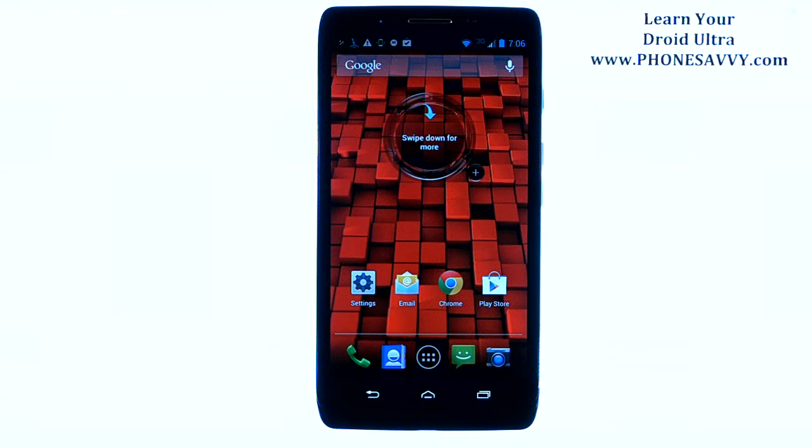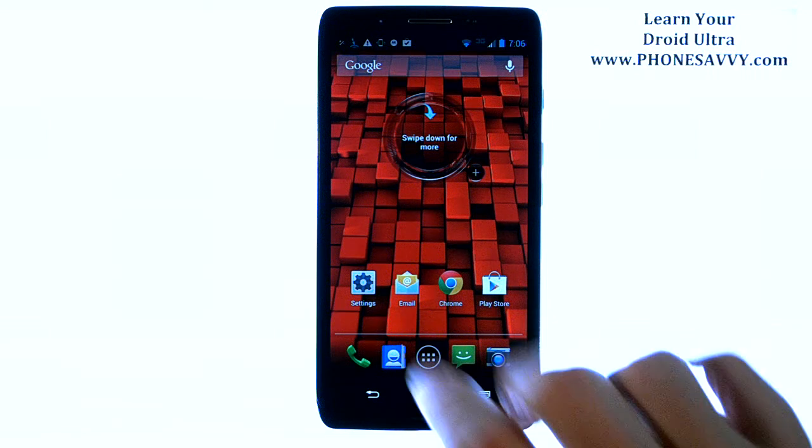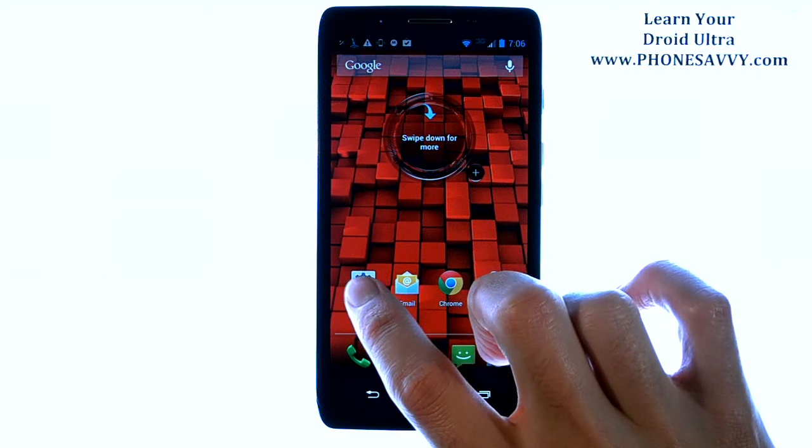Master your Motorola Droid Ultra at PhoneSavvy.com. To enable the battery full notification tone so that your phone makes a noise whenever it reaches a full charge, from your home screen select Settings.